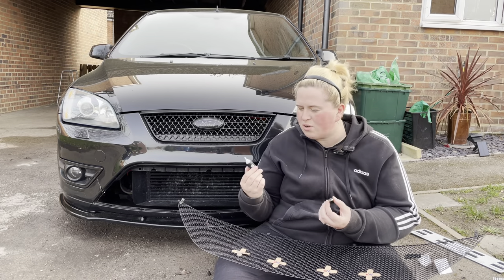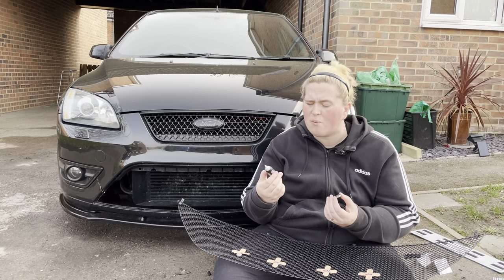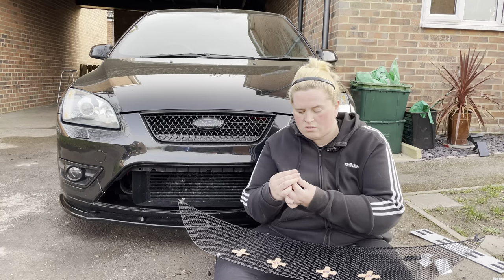I actually bought this superglue because my vents close as soon as you put the air con on full whack, and obviously going into the summer months I want cool air.